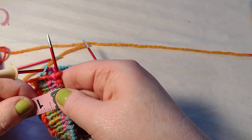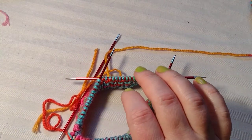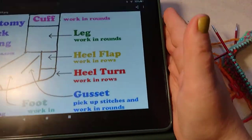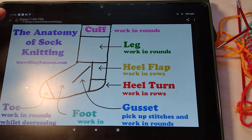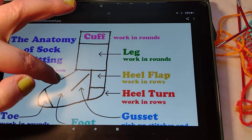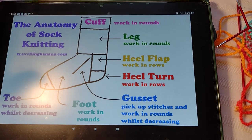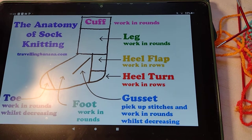I just finished the cuff — about one inch — and I'm working the leg. Really quick, I want to show you a diagram I found online. You can find them by Googling it, and I'll show you the anatomy of sock knitting. We just did the cuff, so now we'll work the leg, then the heel flap, heel turn, gusset, foot, and toe. It seems complicated but once you get started it really is not, especially if the pattern is written clearly.